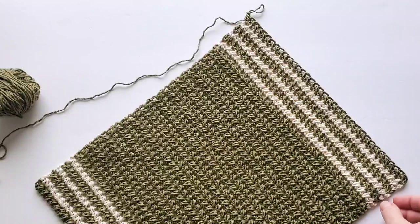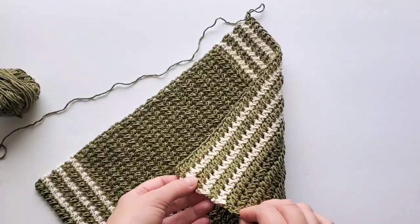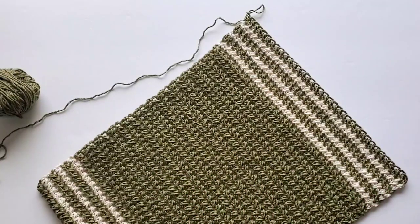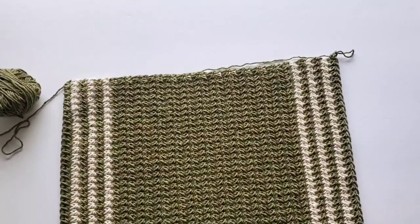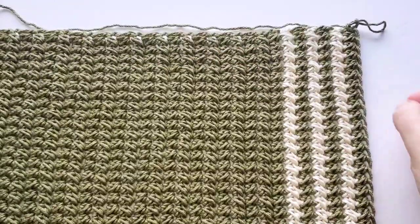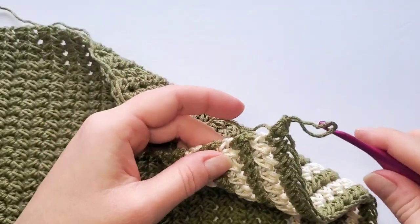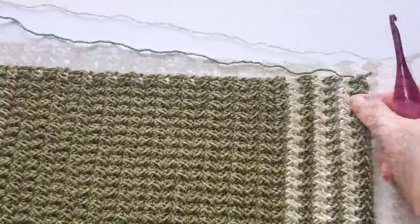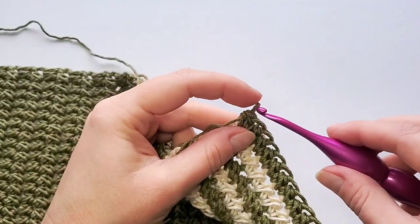I finished all my rows and also weaved in all the ends. Now we can continue into the two rounds of edge. Without cutting off yarn after the last row, we continue from right here — just turn your work sideways. The first round is single crochet stitches all around.